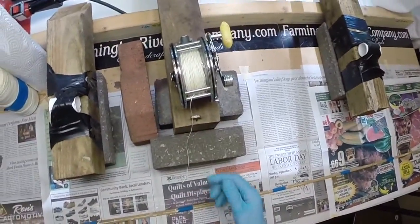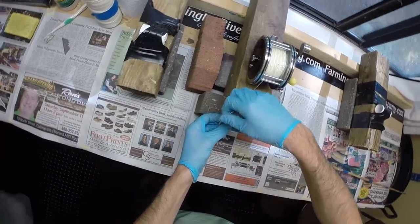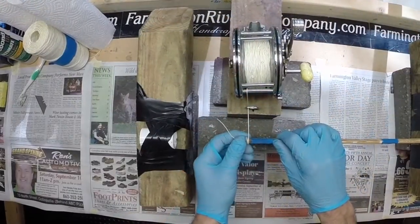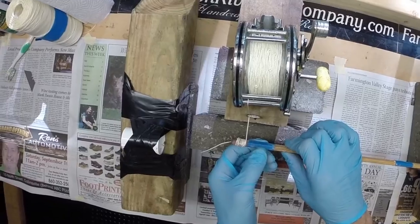Prepare for the binding now. I'm going to half hitch this thing a few times to get this thing linked up. Now I'm doing heat treatment.